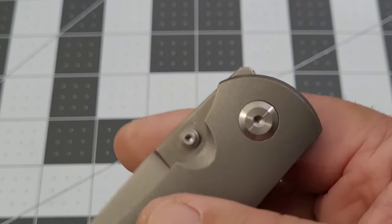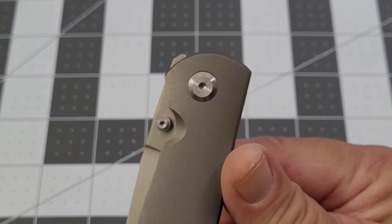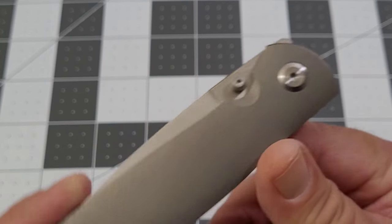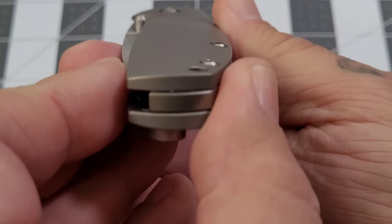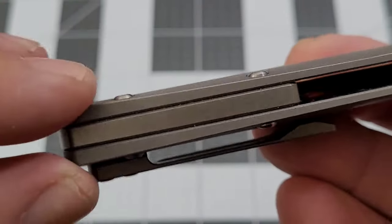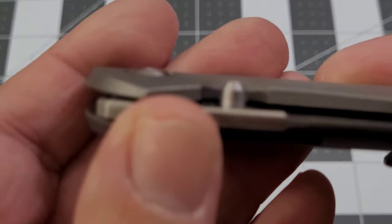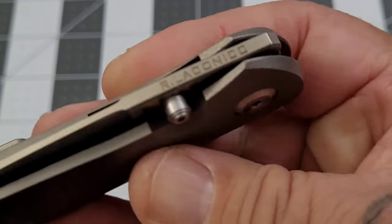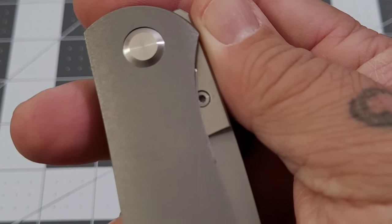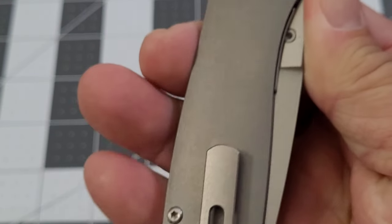Very, very low profile front flipper — which, if you're gonna do a front flipper, that's the way to do it. We'll see in just a minute how easily this thing flips. You've got contour in your nice scales, a little bit of contour going on. Screws are not fully recessed — they stand a little bit proud, but not too bad. Pivot also is a little proud, as you can see — Mr. Ray Laconico right there. Single thumb stud, and there's a cutout where the thumb stud goes in, so it is single-sided. The hole is covered up on the other side.